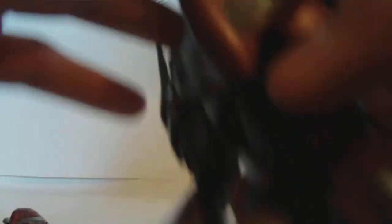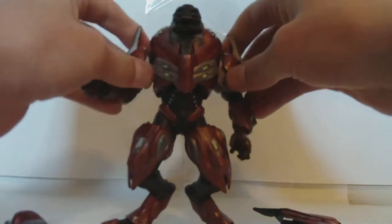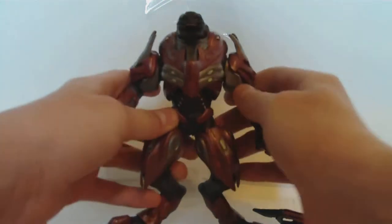For articulation, he's got a ball-jointed head that moves around kind of limited. And then a ball-jointed neck where it connects to the body. He's got ball-jointed shoulders, which are really limited. His head looks really small without the helmet compared to the body.